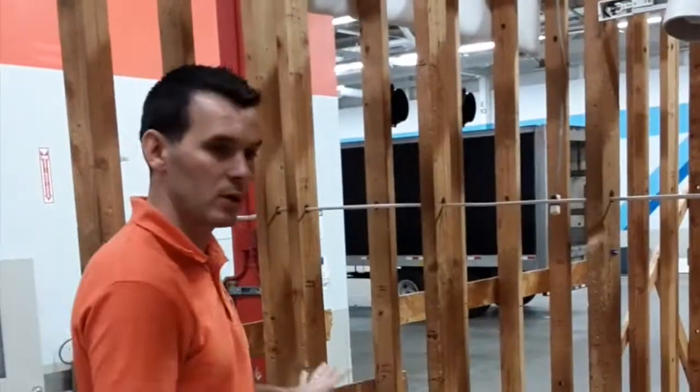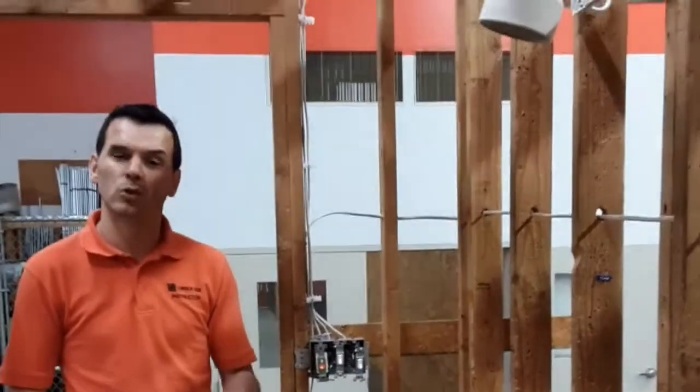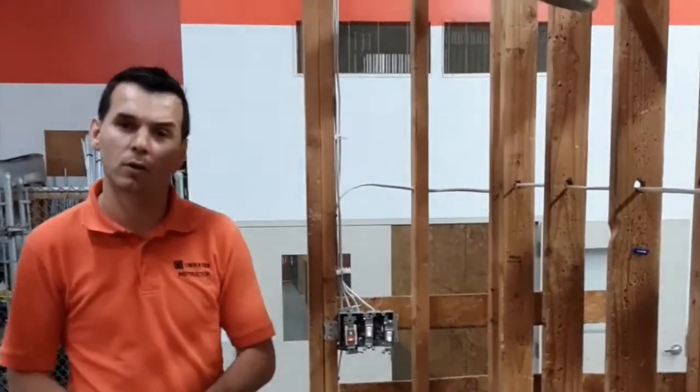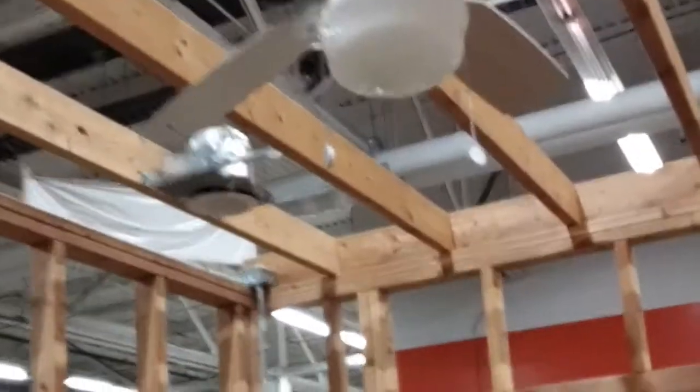My name is Vas Morozov. I'm the electrical instructor here at Lincoln Tech in East Windsor. Today I want to show you a couple of different things. One thing I want to show you is this room here that you as a student would be able to wire. Before you actually get to wire the whole room, you need to learn the basics — how to connect the receptacles, switches, lights, and power. We go step by step, starting very basic and climbing higher. This room is already probably four to five courses into the program.